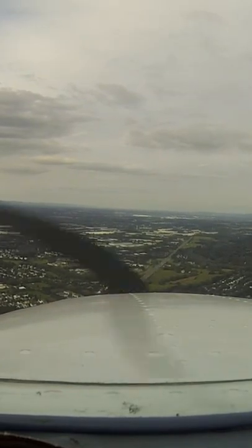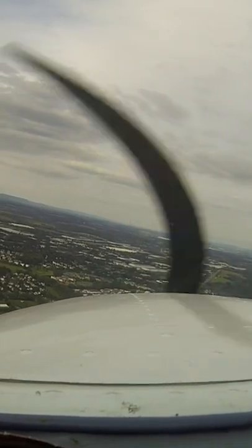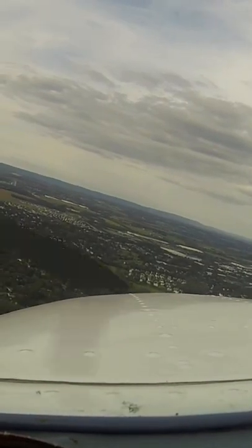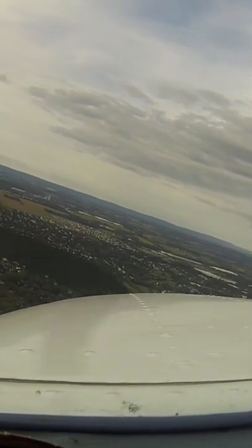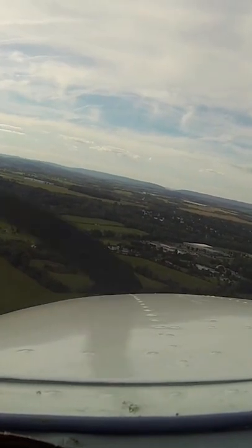So now we need to slow down, so we reduce power, we'll trim our nose up a little. Go ahead and we'll put in some flaps. See how slow we get all of a sudden when we put in flaps? Right now we're at two notches of flaps, everything's looking pretty good.